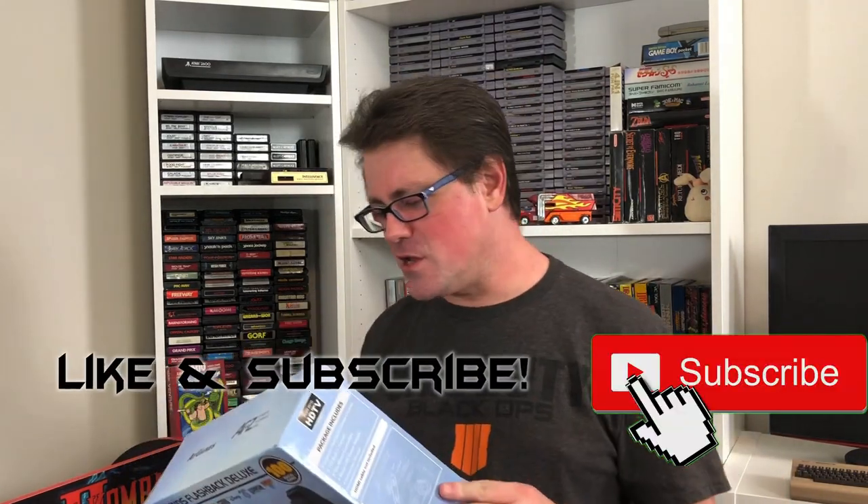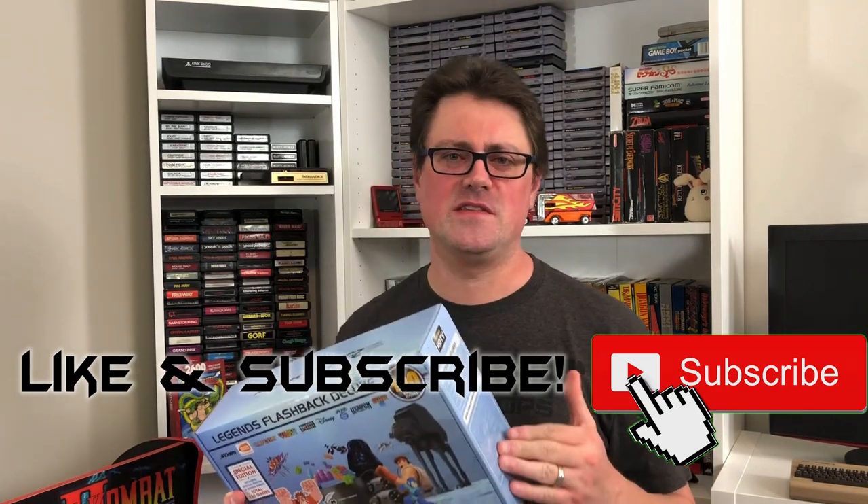What's up everybody? MC Murr here, and welcome back to the show. It is time once again to mess around with our AtGames Legends Flashback Deluxe. If you watch the show, you know we got some serious action going on with this thing not too long ago. We got NES ROMs added to it, and Super Nintendo ROMs added to it, for a total of over 7,000 playable games on this unit when we were done — but we can't stop there.